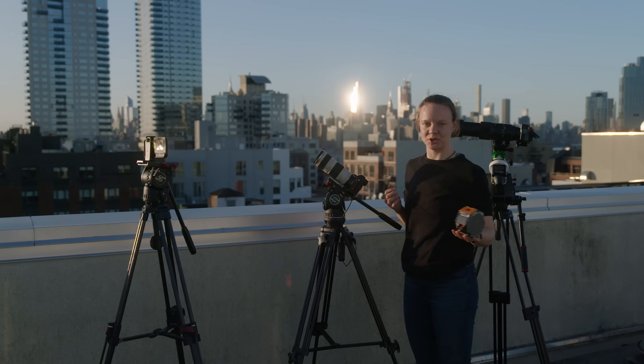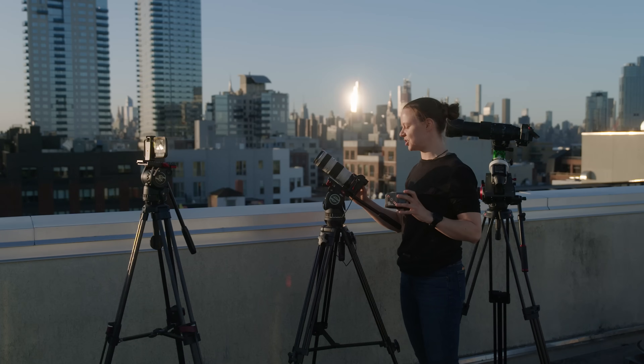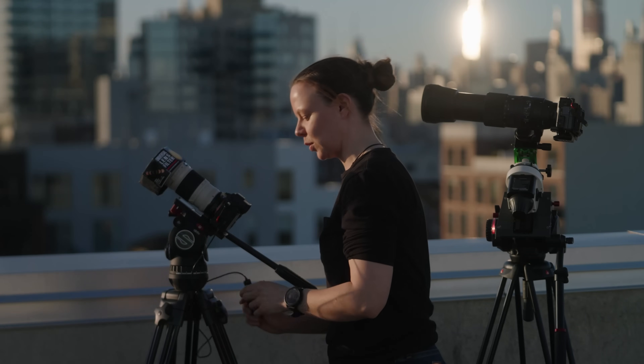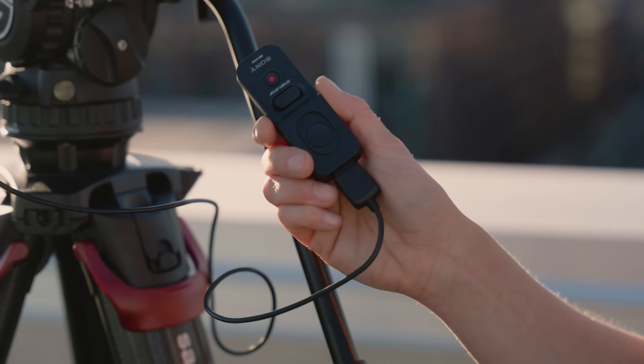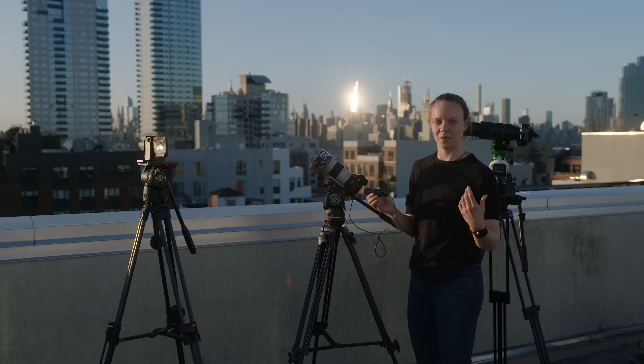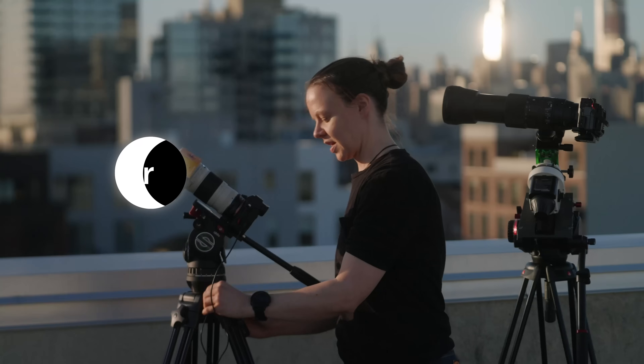During totality, you want to be ready to take off your solar filter. It's also the one time you can take off your eclipse glasses and view safely, and be prepared to change the exposure settings on your camera quickly. Most cameras cannot take photo and video at the same time. I have my time lapse remote here which I use to take photos consistently which I can turn into a video later. Make sure that you pause your time lapse while you're changing your settings.